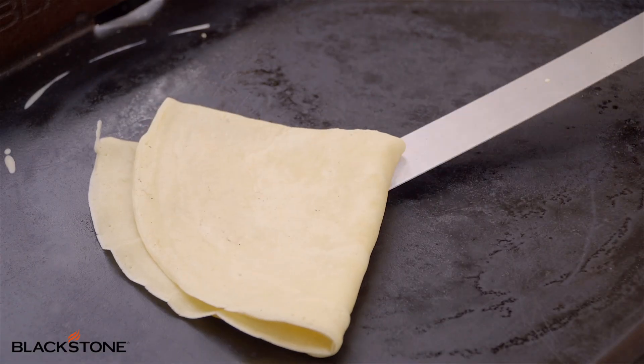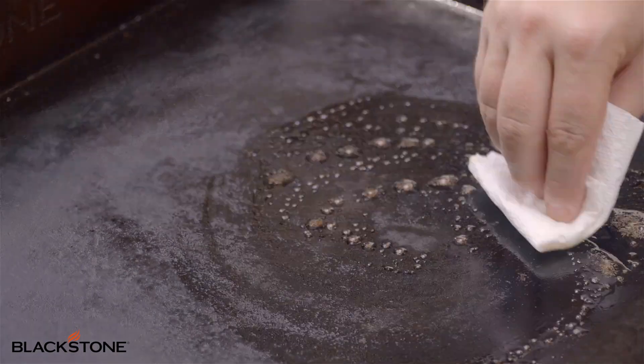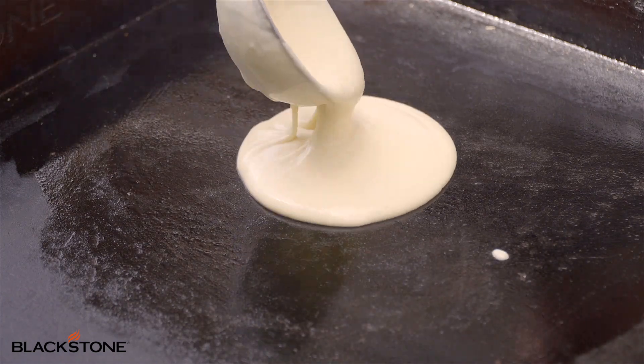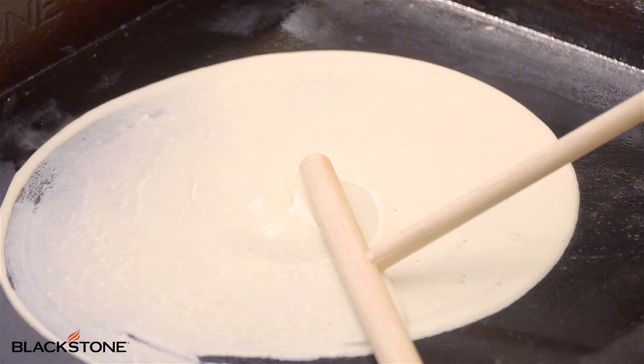These really, really are simple. If you've never made crepes before, they're not as intimidating as you might think. The technique is really easy, but you also really need the tools. Having the right tools makes life so wonderful and easy, especially when it comes to something as delicate as crepes.